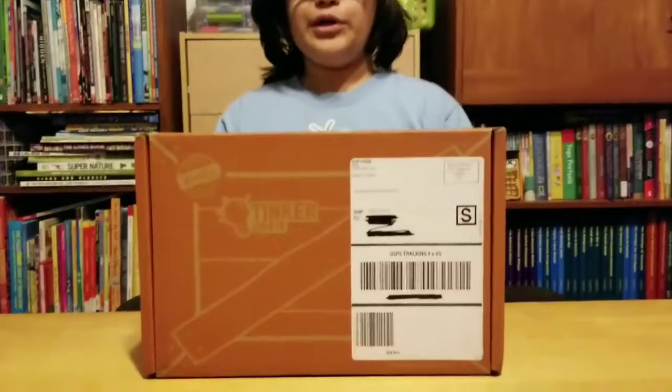Hello guys, welcome back to the Toy Rose Co. It's me, Humus Wizard, and today I'm going to be showing you the Tinker Crate from KiwiCo.